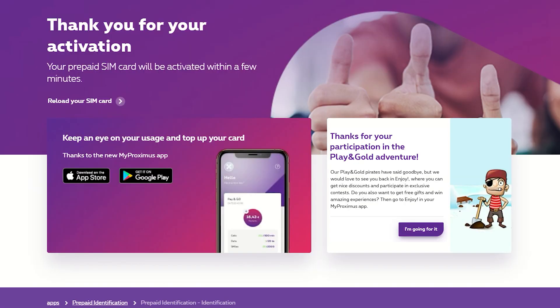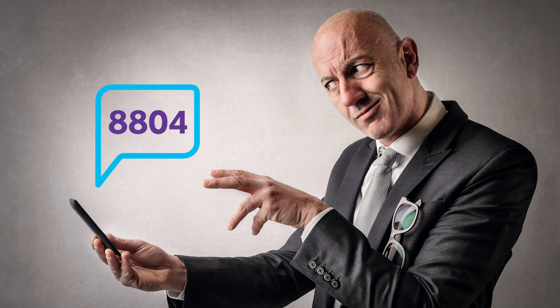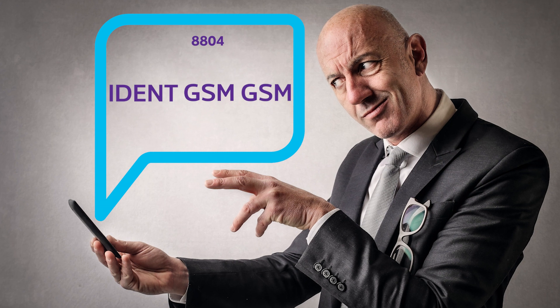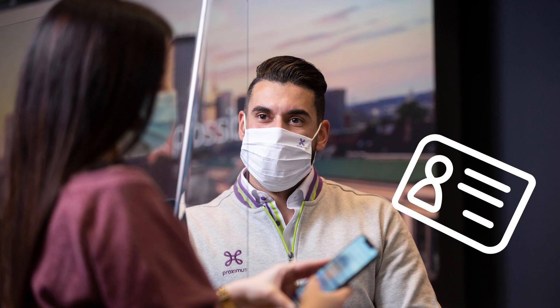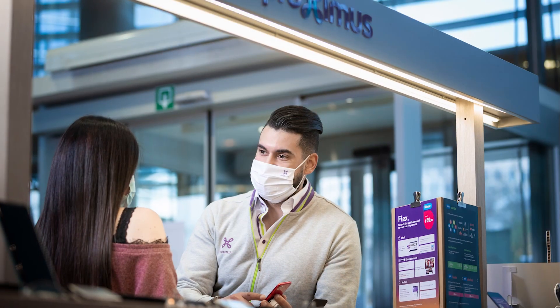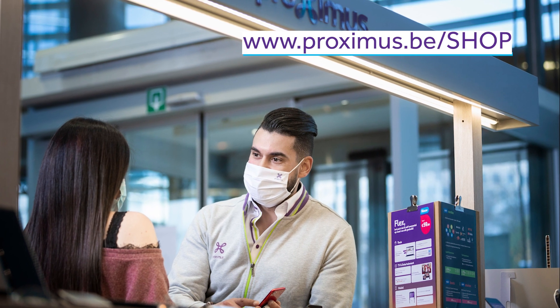Finally, there is also the possibility for a family member to simply send an SMS to 8804 mentioning IDENT followed twice by your cell phone number. Is all this too complicated? Then you can always go to a Proximus center with your electronic identity card. You will find the closest one via the link www.proximus.be.shop.